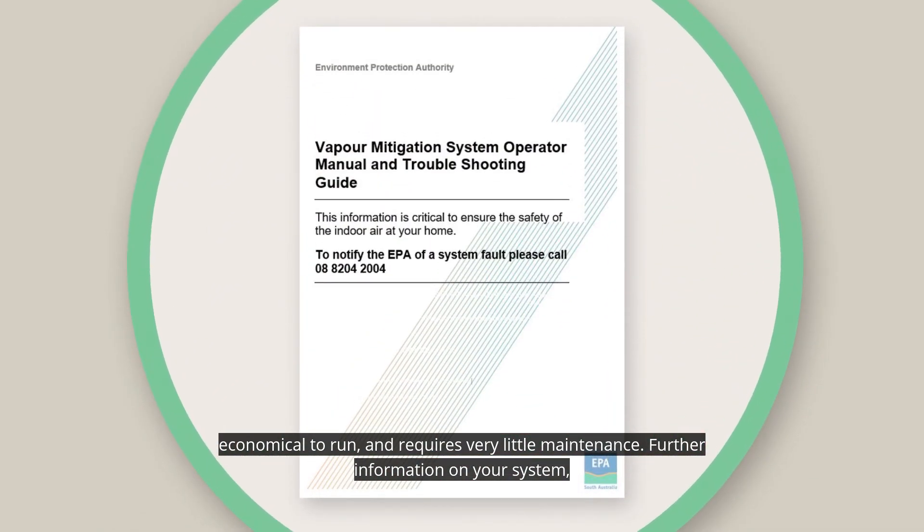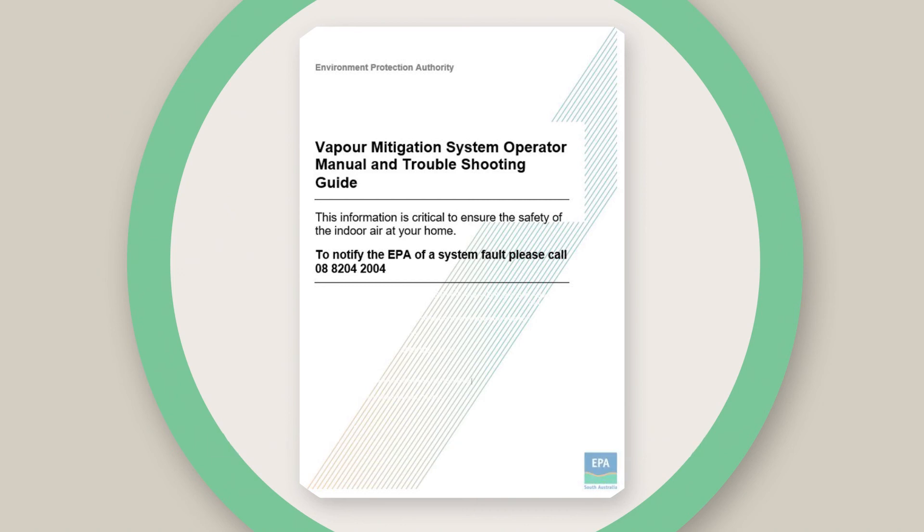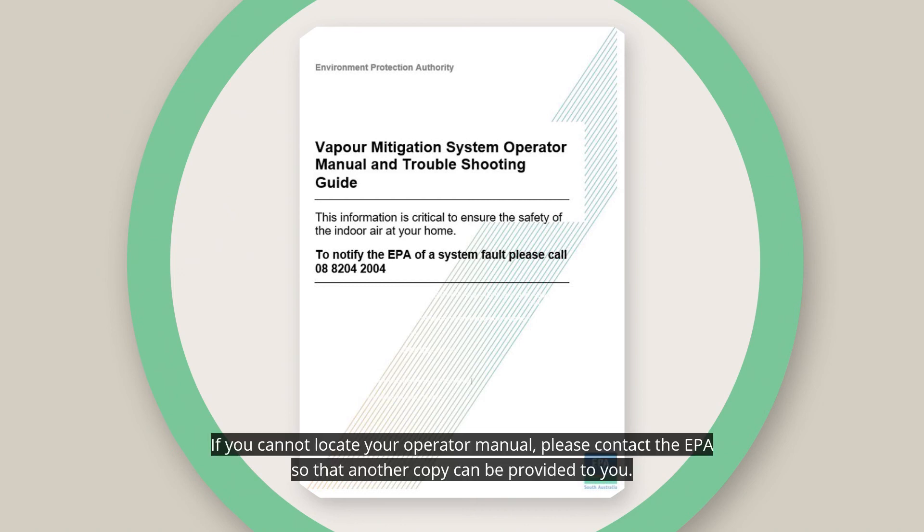Further information on your system, including maintenance and troubleshooting, is provided in your vapour mitigation system operator manual. If you cannot locate your operator manual, please contact the EPA so that another copy can be provided to you.